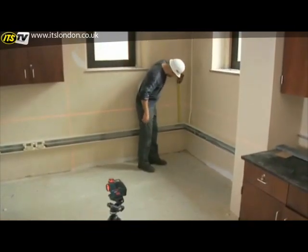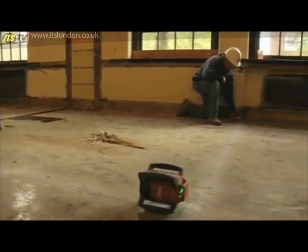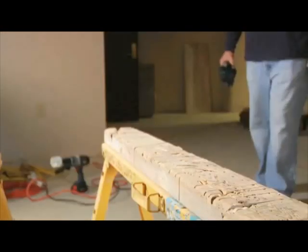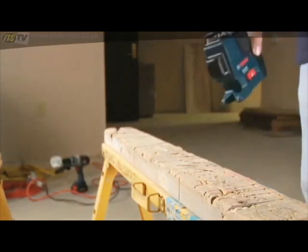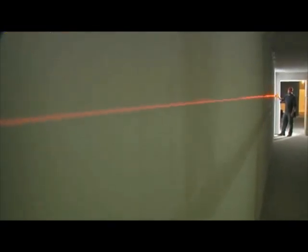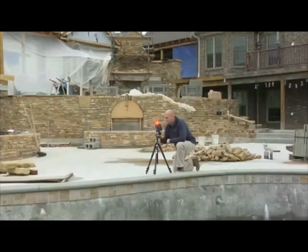Until now, contractors needed an expensive rotary laser for quick, accurate work on many jobs. But the GLL-280 changes everything, providing high visibility and extreme accuracy to 65 feet indoors and up to 265 feet outside with its optional receiver.